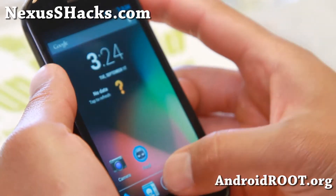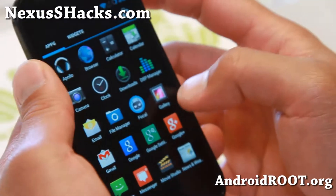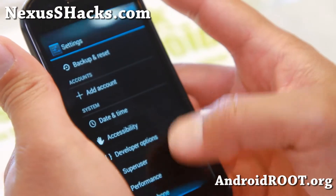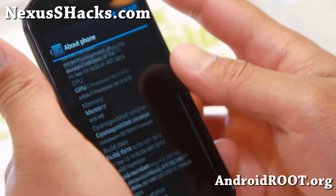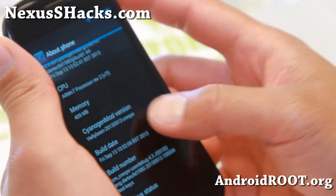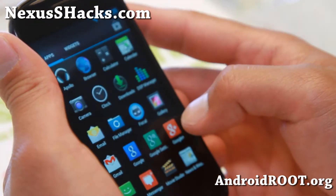This is a customized version of CM 10.2, built on 10.2. So you'll be able to get the latest CyanogenMod 10.2, Android 4.3, on your Nexus S or Nexus S 4G. I've got it installed on my Nexus S. Very nice ROM, loaded with a lot of great features.